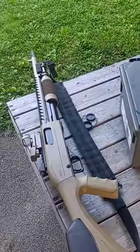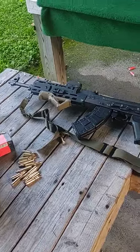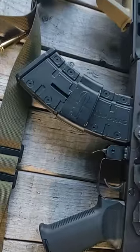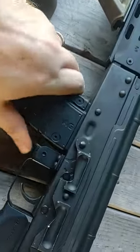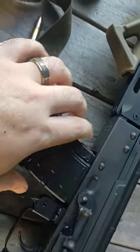Hey, what up — Forged and Payne out here with another YouTube video. I got a New York State compliant AK-47, and it uses a fixed magazine that's in there. I could probably beat it with a hammer.